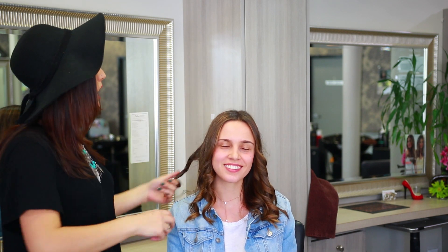Twist it back and your curl comes right up. That means if you ever want to wear your hair half up, half down, or want to tease it, anything like that, you're not going to be chasing every curl. One turn and your curl is done.